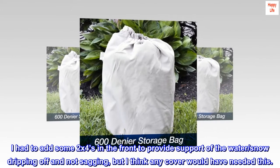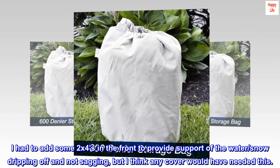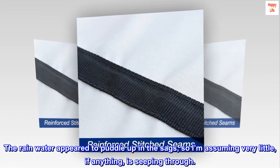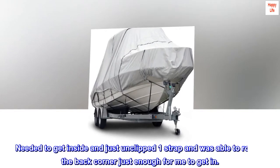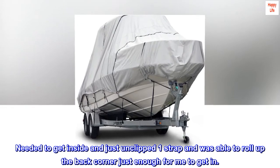I had to add some 2x4s in the front to provide support so that water and snow drips off and doesn't sag, but I think any cover would have needed this. The rainwater appeared to puddle up in the sags, so I'm assuming very little, if anything, is seeping through. I needed to get inside and just unclipped one strap and was able to roll up the back corner just enough for me to get in.